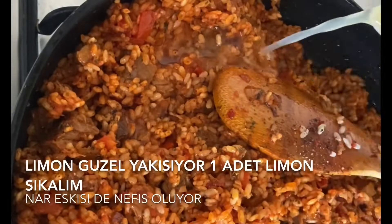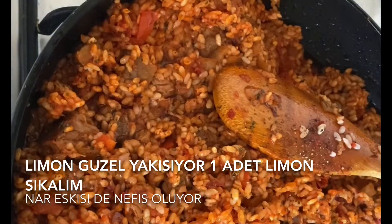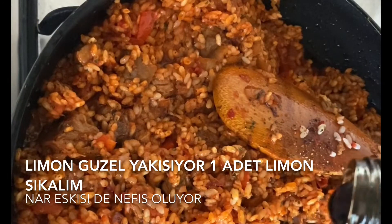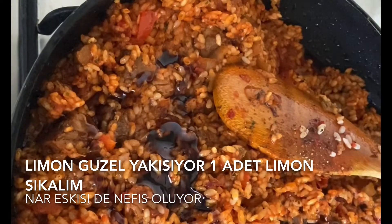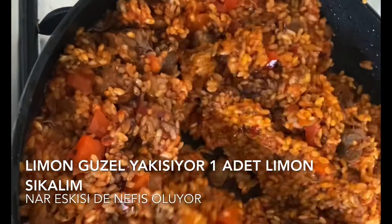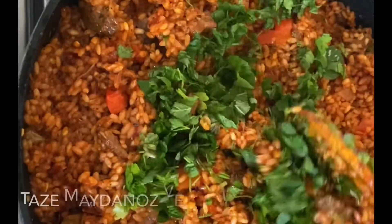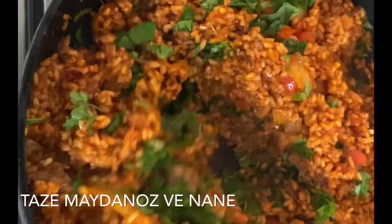3 tablespoons, 1 tablespoon, 1 tablespoon, 2 tablespoons, 1 tablespoon, 2 tablespoons. So...